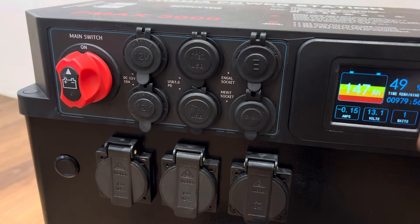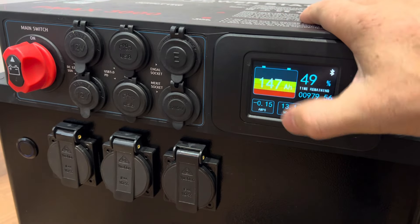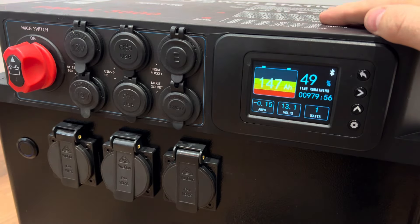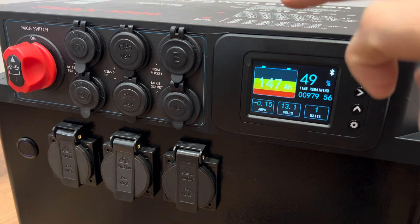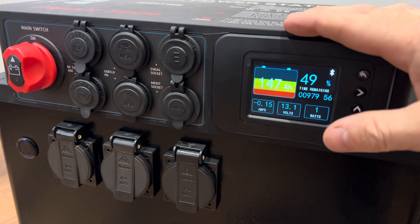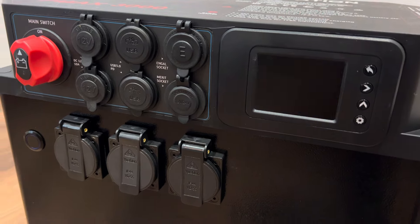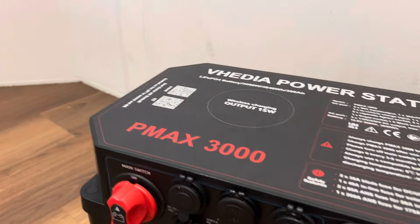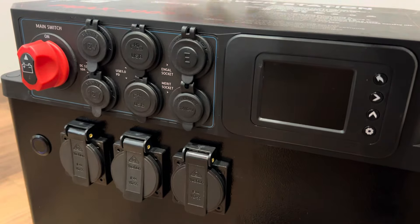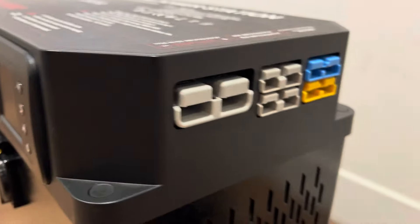Here we have our display. It's going to give you capacity and there's a shunt showing how much power you're using. This is also our Bluetooth link — there's an app you can get on your phone which will allow you to view this exact same data. The app QR code is at the top, and there's also a wireless charging port on the top.